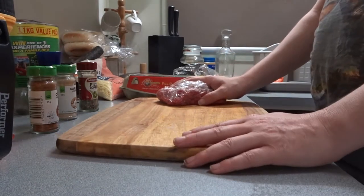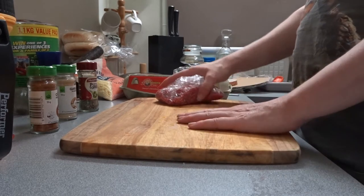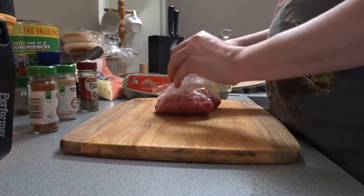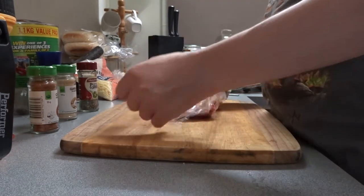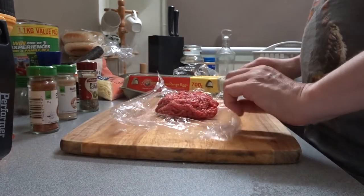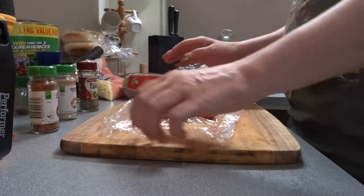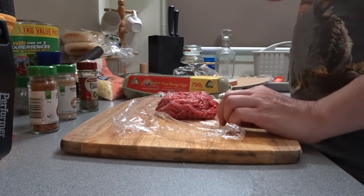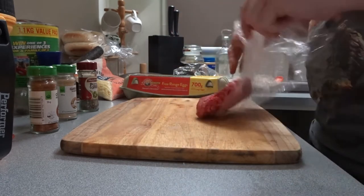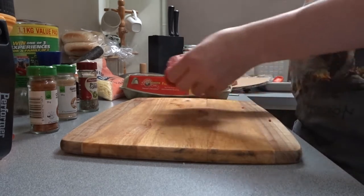Hey, you sexy people out there, how you doing? I hope you're doing pretty goddamn good. Right now I'm going to show you how to make a really cool burger patty. Here we have some quality mince from the butcher. I got this from the bowls club because it was a meat raffle. So I'm going to be making the ultimate cheeseburger.